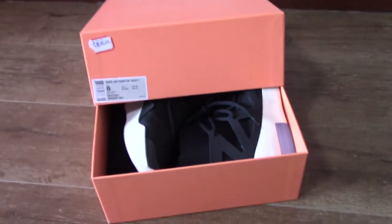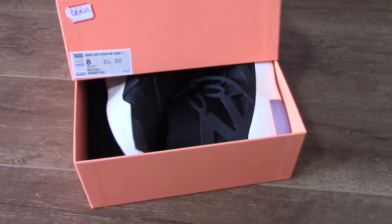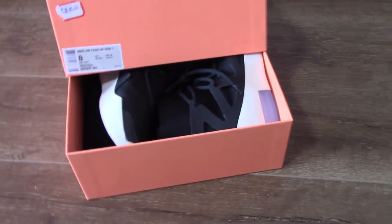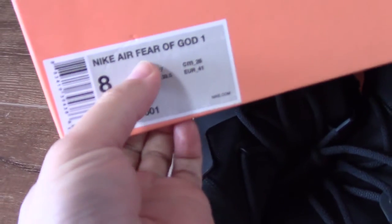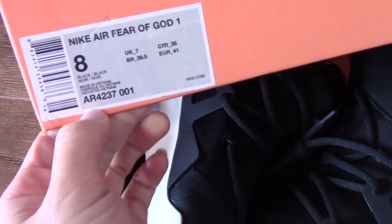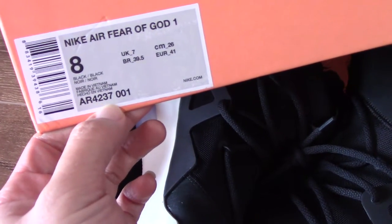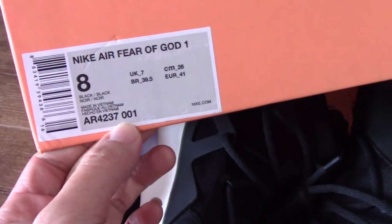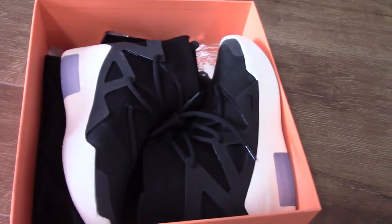Hey YouTube, this is another new shoe review. Today I make a short video for you. You can see I have the size tag — Nike Air Fear of God 1, size US 8. This is the model number for this pair.